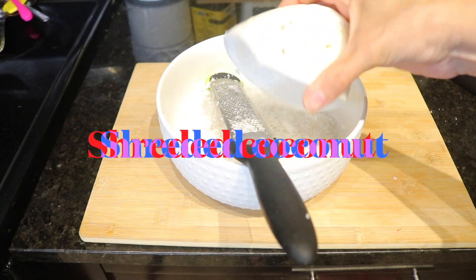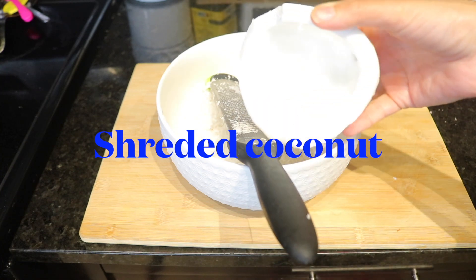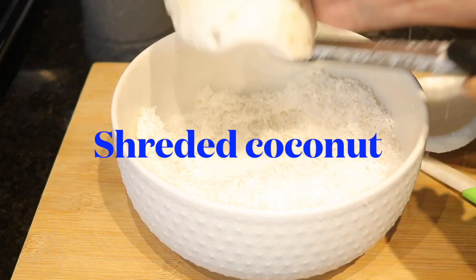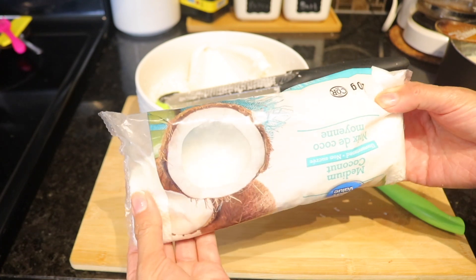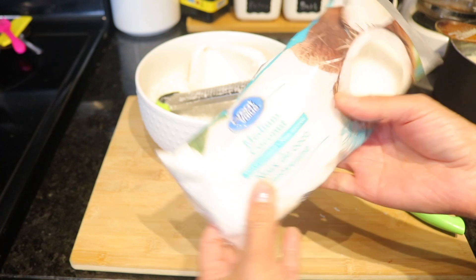Now the last but not least ingredient: shredded coconut. As you can see, I'm using the original one, but don't worry — you don't have to do all this work. I have another choice you can use instead: one that comes in a package and you can easily find it in any supermarket.